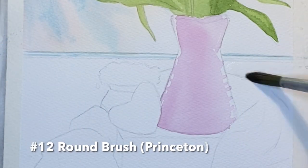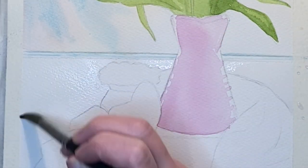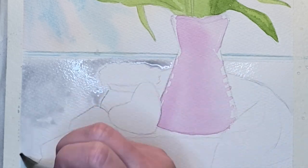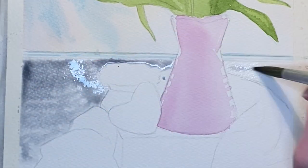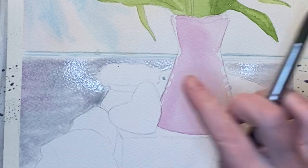I'm wetting the windowsill area first and then dropping in the Payne's gray. I'm also dropping in just a little bit of quinacridone magenta to the very far left side, and then just a little bit of Naples yellow to warm it up in a place or two.